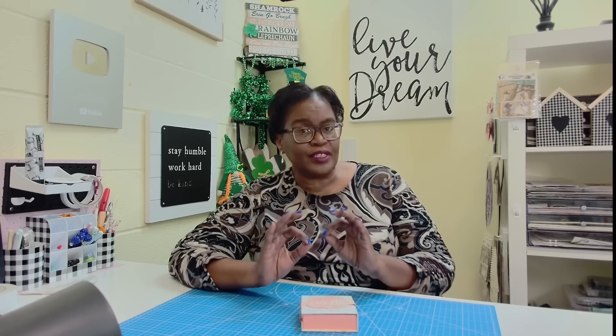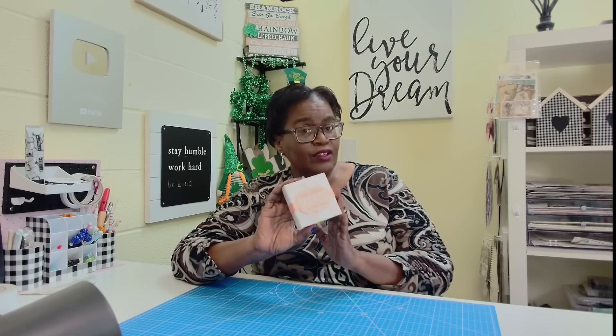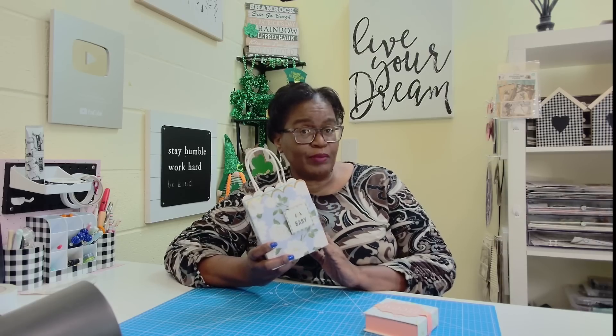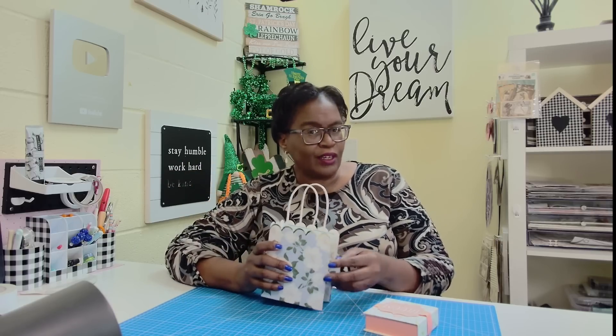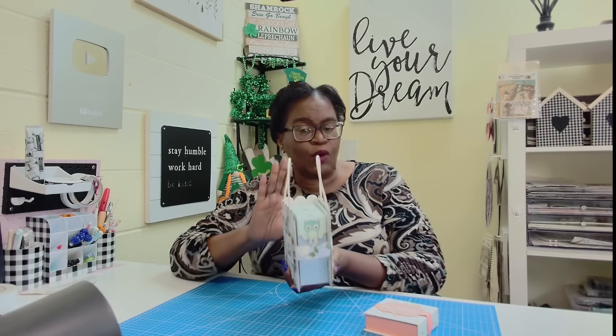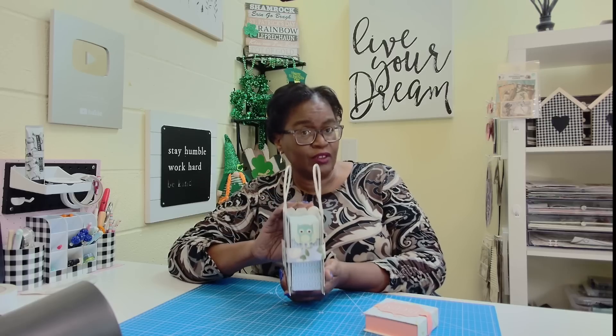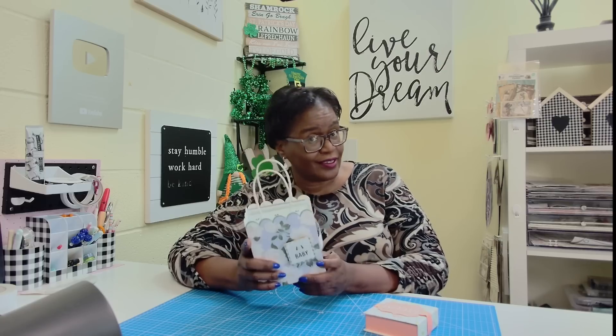Today we are going to take some ordinary items and create the extraordinary. I'm going to show you how easy and how inexpensive it is to make something like this. But before I do, make sure that you join me on Saturday, March 4th, because I'm going to show you how we make this beautiful album from a gift bag. On Saturday, March 4th at 4 p.m. Eastern time, I will debut how you can make something as beautiful as this from a gift bag.